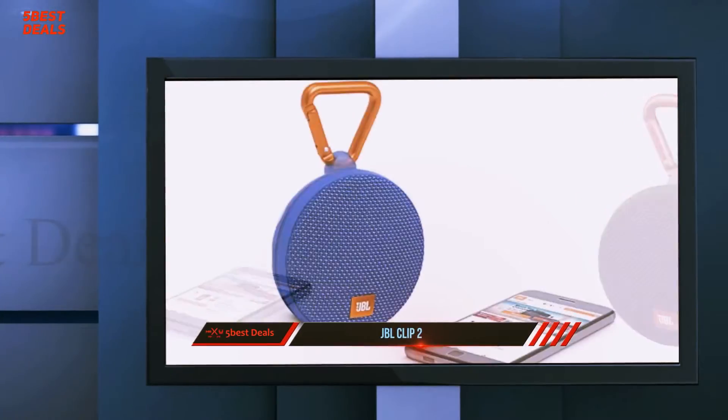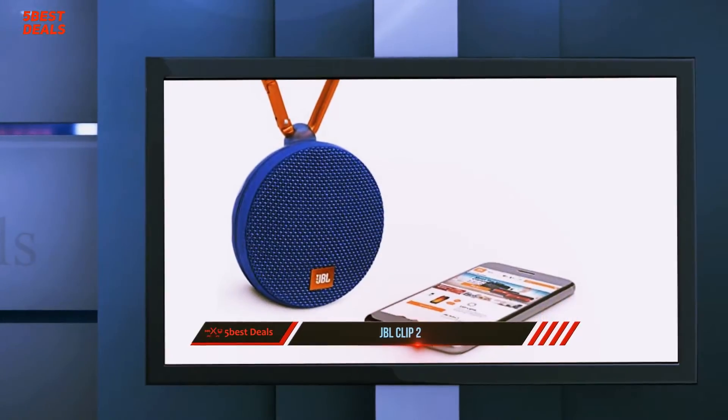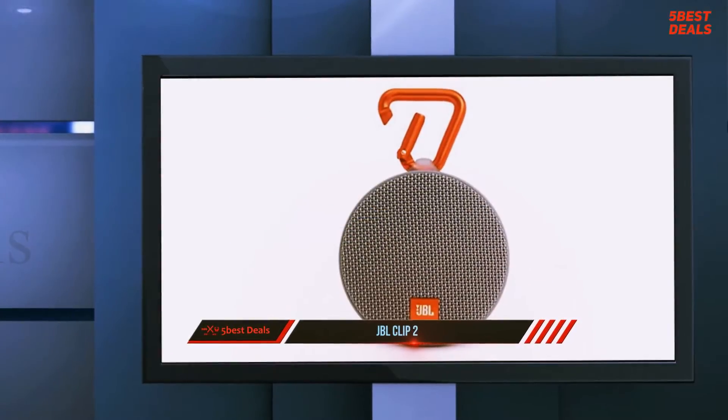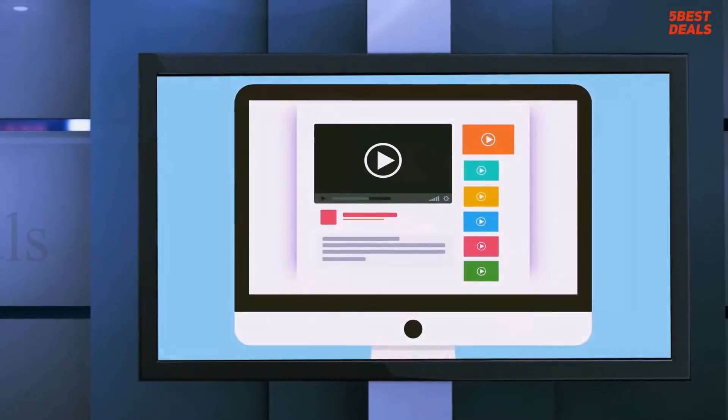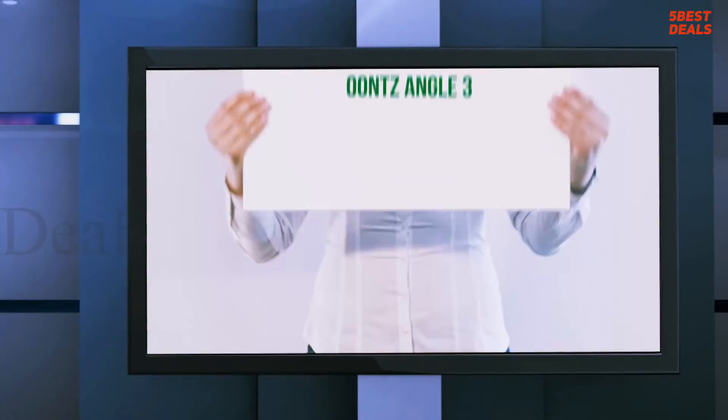The bottom line: if it's a tiny wireless speaker you're after, the JBL Clip 2 is an appealing choice with some small but significant improvements over its predecessors. For more information and price, check out the product links in the description.